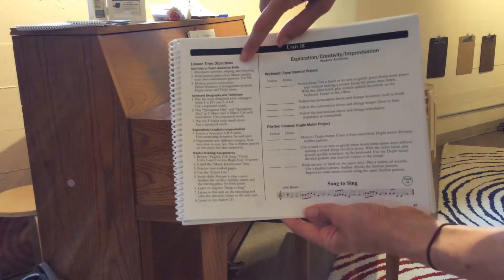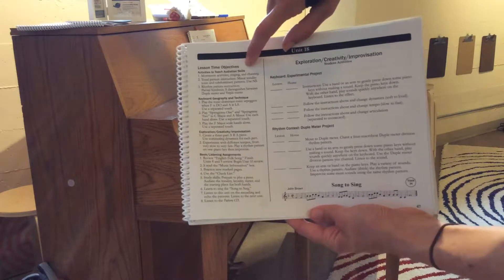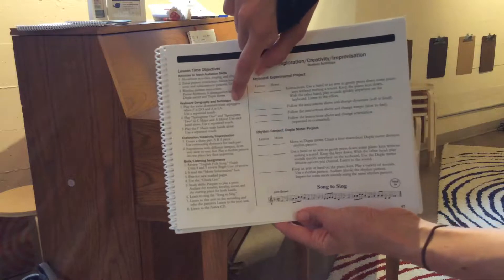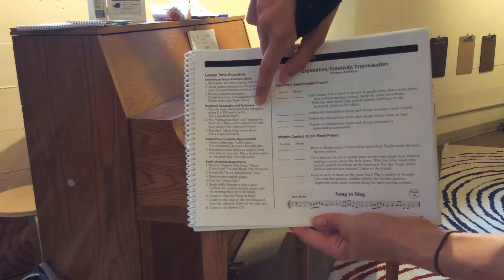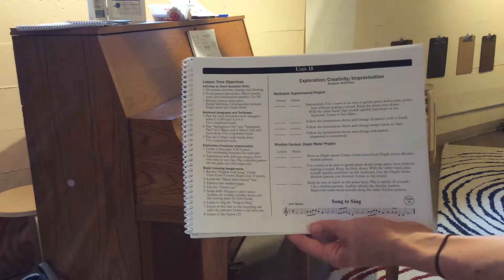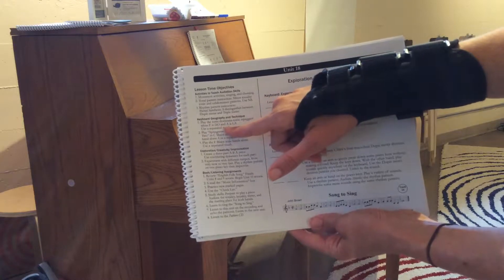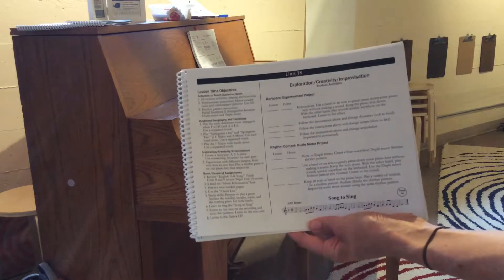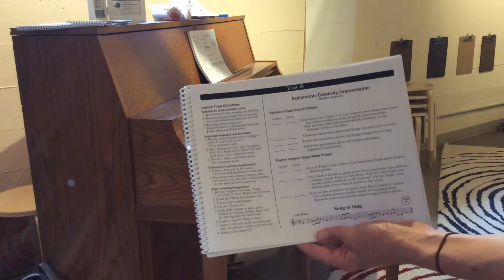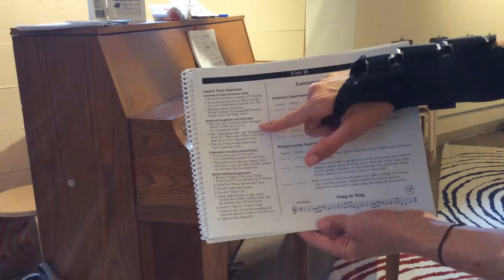We have our audiation skills — that's moving and singing and doing patterns together. Then keyboard geography and technique, where I correct any technique issues. Keyboard geography is a lovely way of saying theory: now that they can play things like F is doe and A is la, and they can play Springtime in many different keys. Keyboard geography and technique is what we do in class.